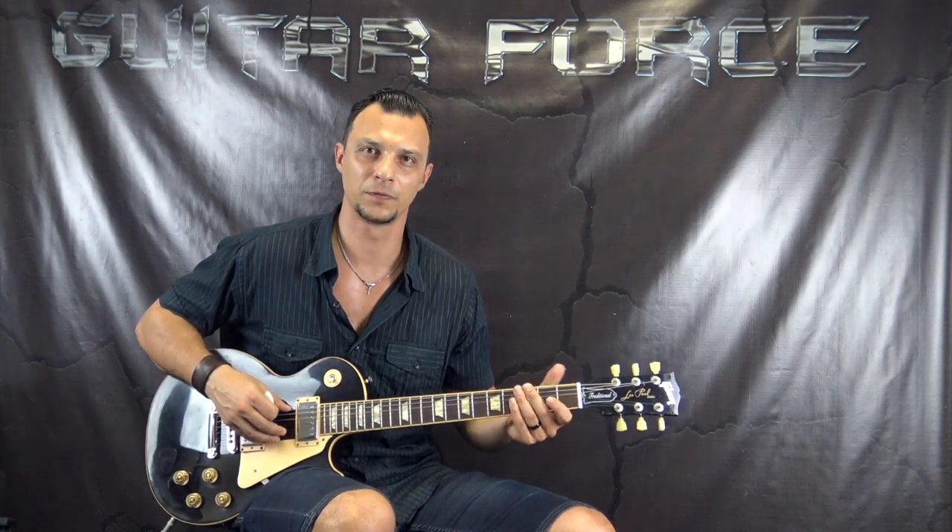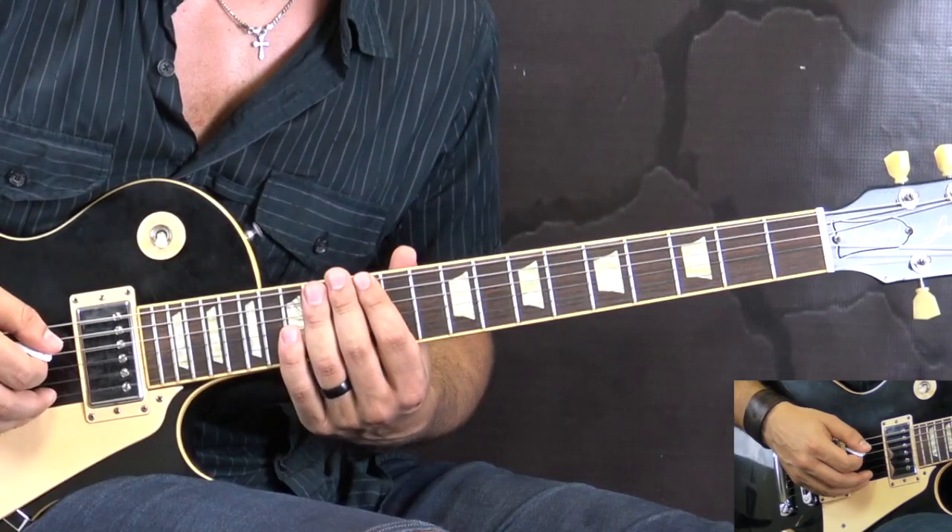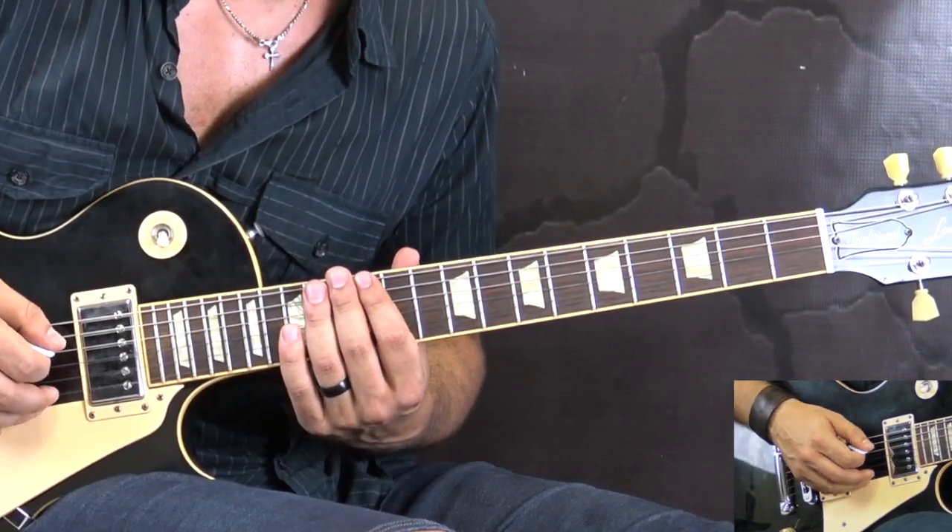Alright guys, so without further ado, let's go for the close-up and start the lesson. We're going to start off with the intro, which goes like this.